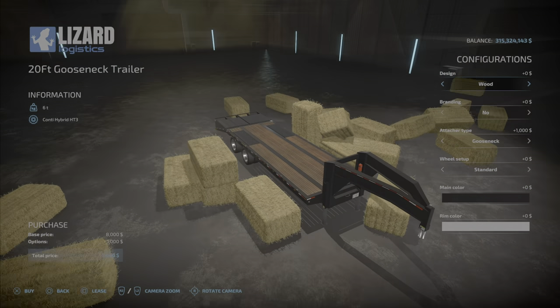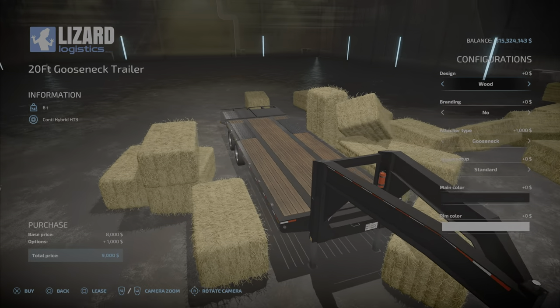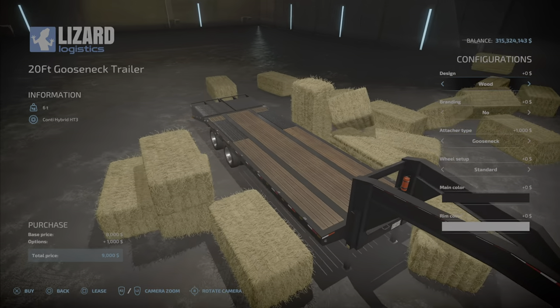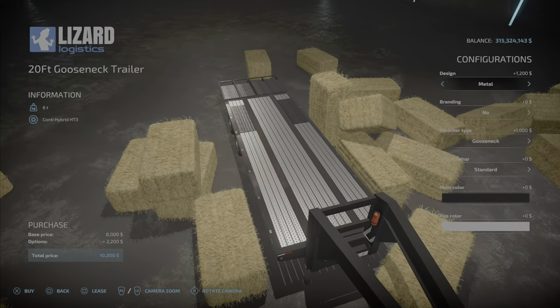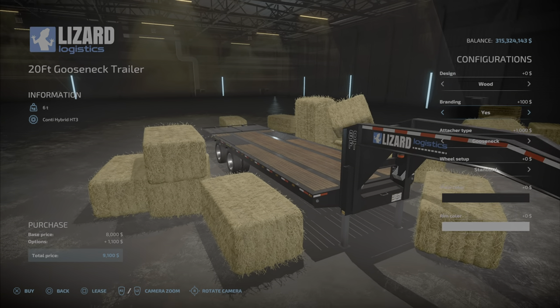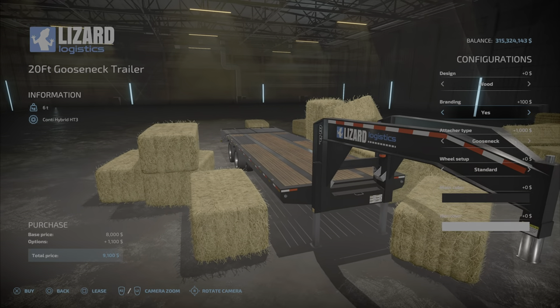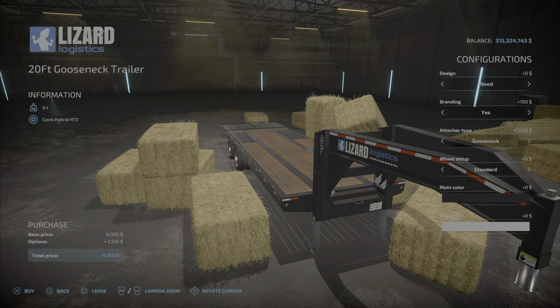It has some options. The wood looks really nice — I like that look. Or you have the metal, the diamond plate type plating. I do prefer the wood. The branding is just the name on the gooseneck or tongue of the trailer.